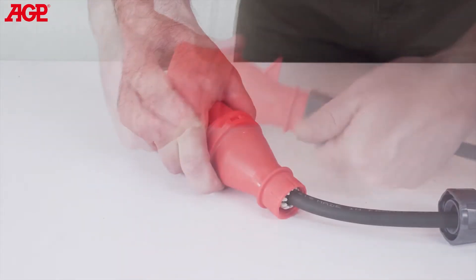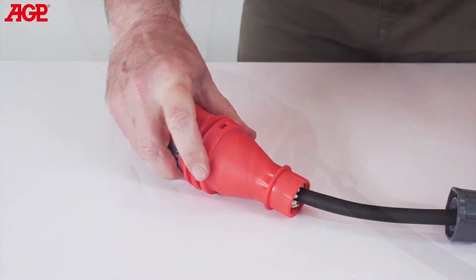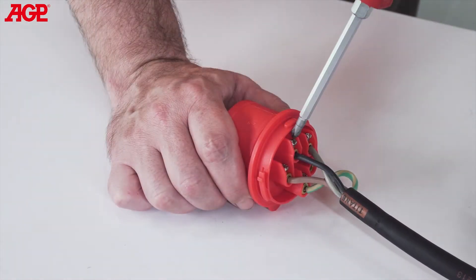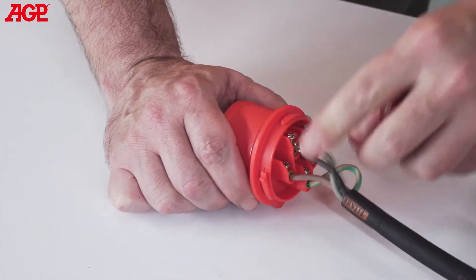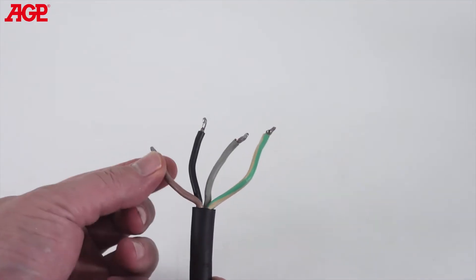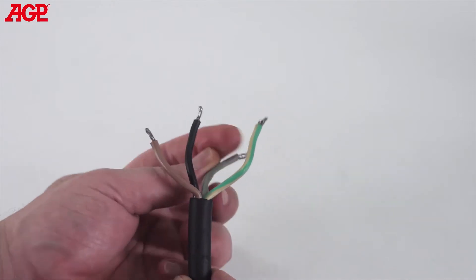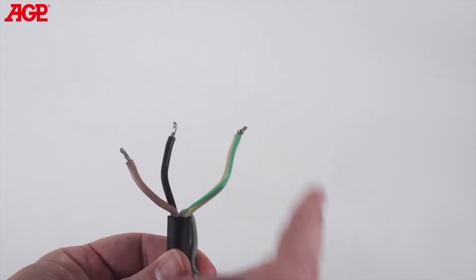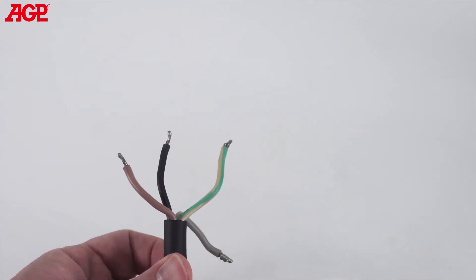If a 32-amp or larger breaker is available, it can be wired directly to the breaker for up to 5000 watts on single-phase. To do this, remove the CEE plug from the converter's power supply cable, then connect the L1 brown and L2 black wires to the breaker, leaving the L3 gray wire unconnected. You must also connect the PE green-yellow wire to earth. This should only be performed by a qualified electrician.